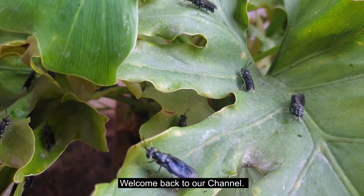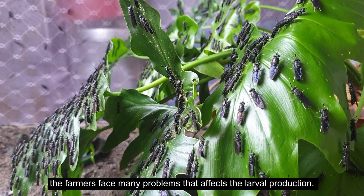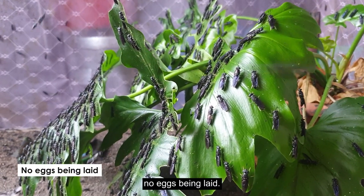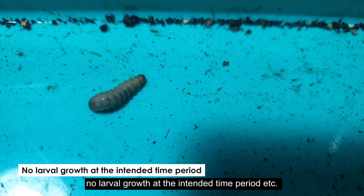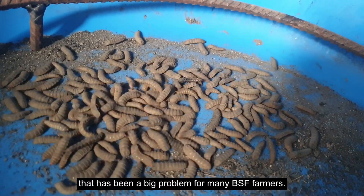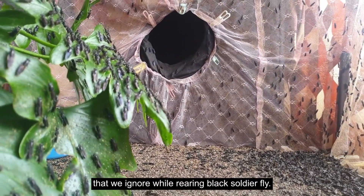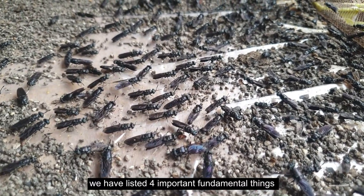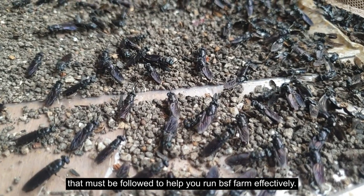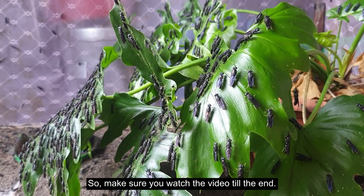Hello friends, welcome back to our channel. While rearing black soldier fly, farmers face many problems that affect larval production. Some complications include no eggs being laid, no mating between the flies, and no larval growth at the intended time period. These issues exist because of the lack of some fundamental knowledge. In this episode, we have listed four important fundamental things that must be followed to help you run a BSF farm effectively.